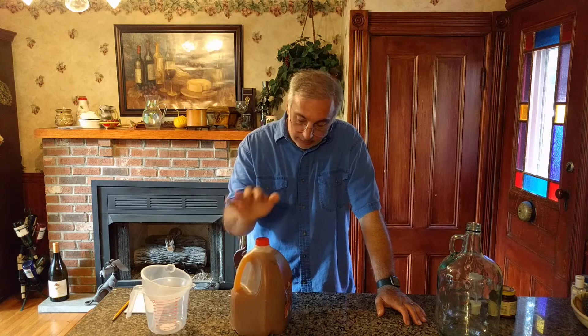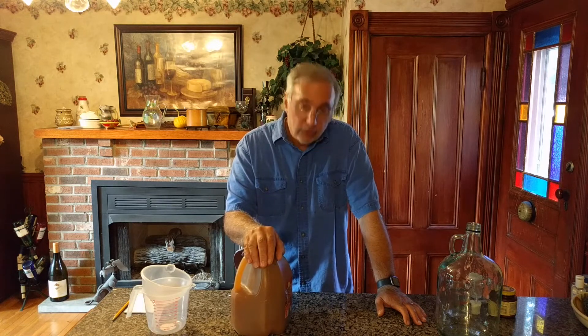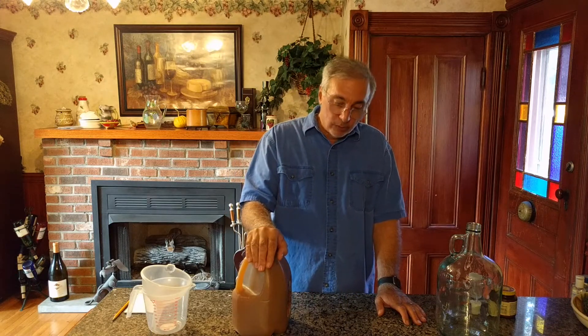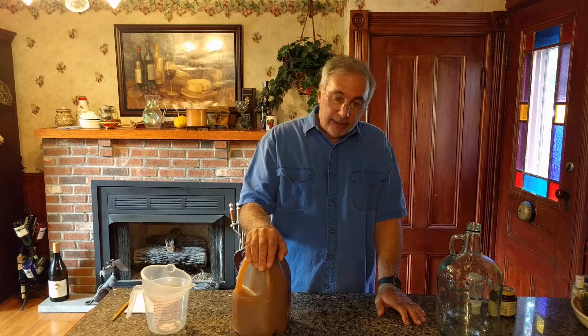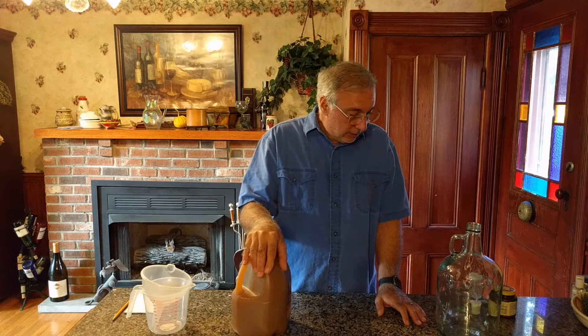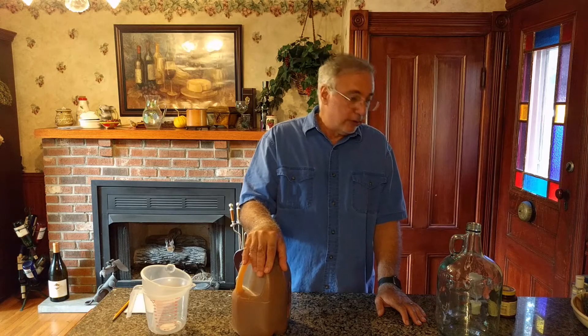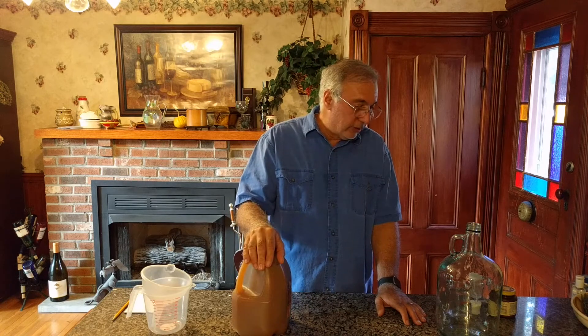It could be a problem, but what I'm going to do is put twice the amount of yeast in here that I normally would for a gallon and hope that that extra boost overpowers the preservative and that we'll get good hard apple cider.